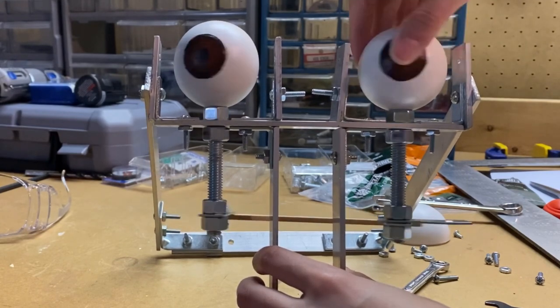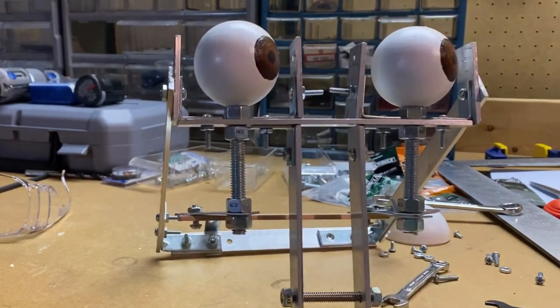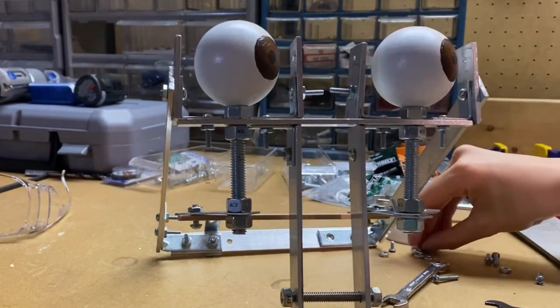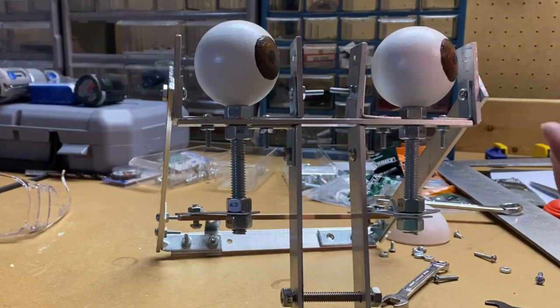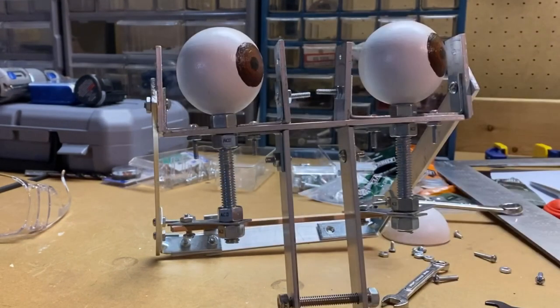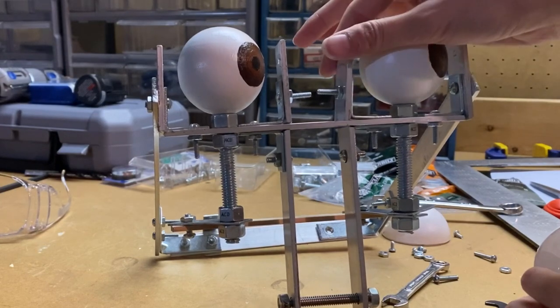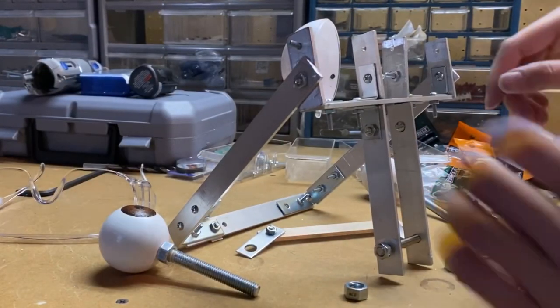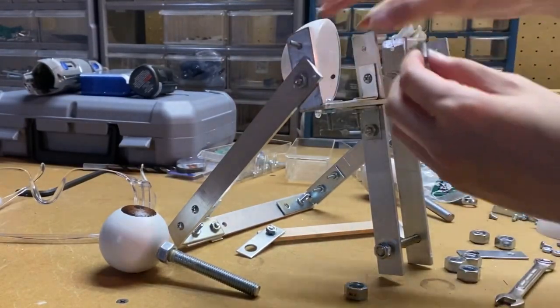Very happy with how this turned out, although I really want to put the eyelids on. Is there absolutely no way I can put these on this way? I convinced myself to take the eyes off and do it the other way.